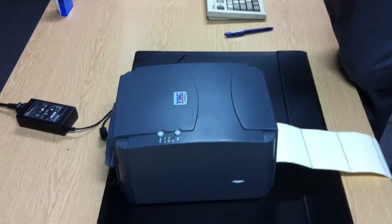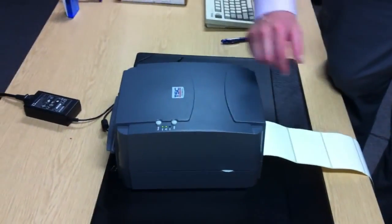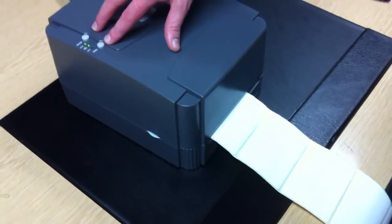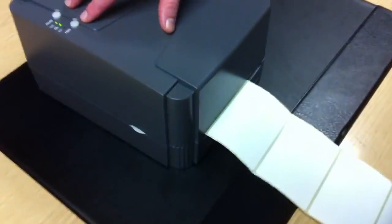Once you have recalibrated the printer, again make a note of where the media ends. Press the feed button once and if it ends in the same consecutive spot as where it was before, you know that the printer is recalibrated and that it's been initialised fine.